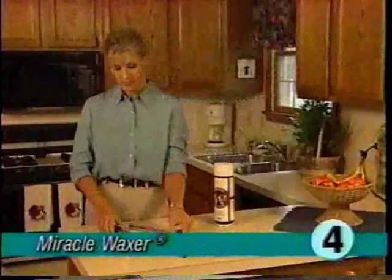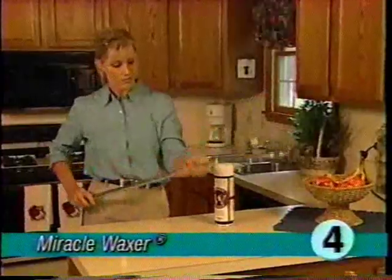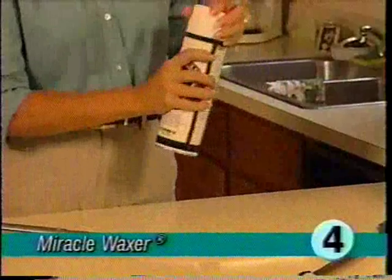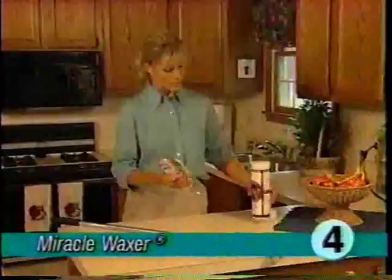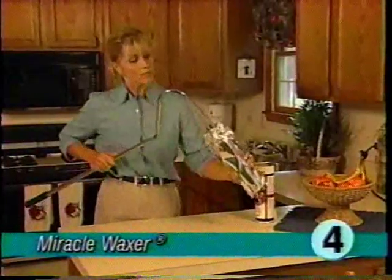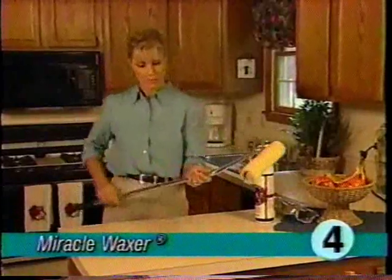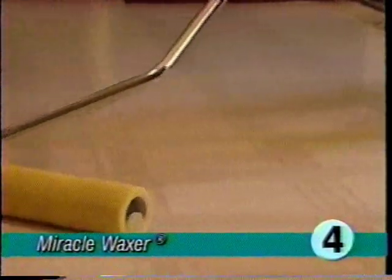To wax hard floors, assemble the roller waxer applicator by pushing the two halves together until the spring-loaded pin clicks into place. Remove the wax roller from the canister and insert the applicator into the open end of the wax roller. Pull the roller bag off the wax roller and save the packing bag. Use the roller to apply a small amount of Kirby Miracle Wax — it's not necessary to cover the entire floor completely.